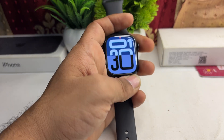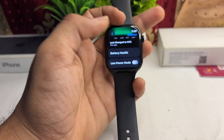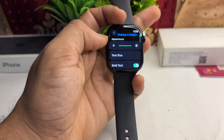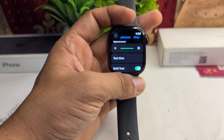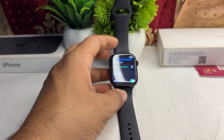Open Settings and then go to Brightness & Display. Here, ensure that the brightness is set to full. If not, you can use the Digital Crown to increase the brightness.